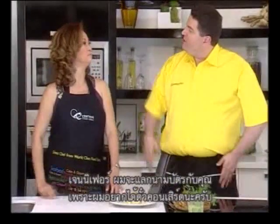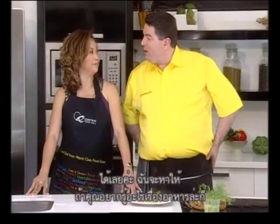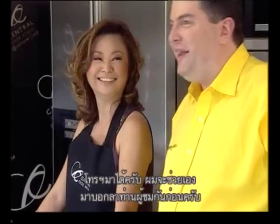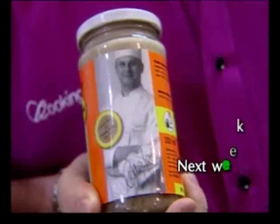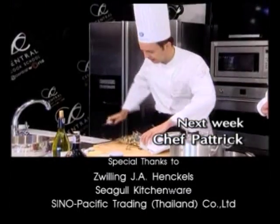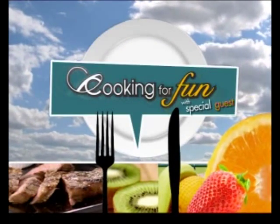Jennifer, I will exchange business cards with you because I wanted a ticket to your new concept. Of course you can read it. And anytime you want to know about food, give me a ring and I will help you. Let's say goodbye to the viewers today. Kop khun khrap. See you next time in Cooking for Fun, in one week on Sunday. Thank you.